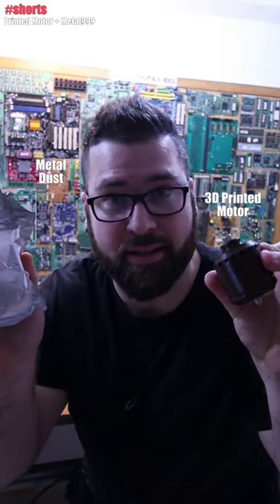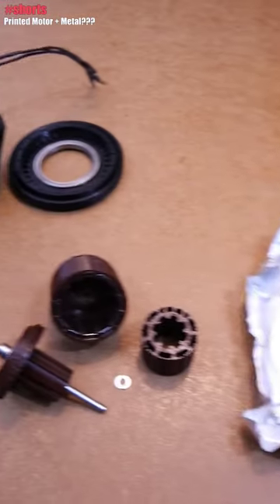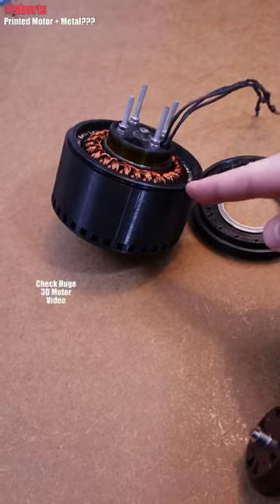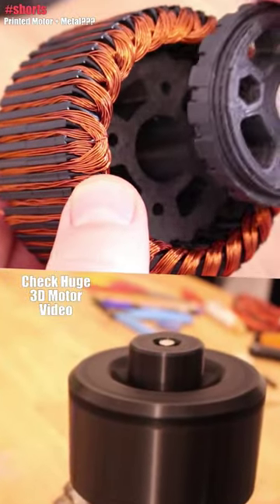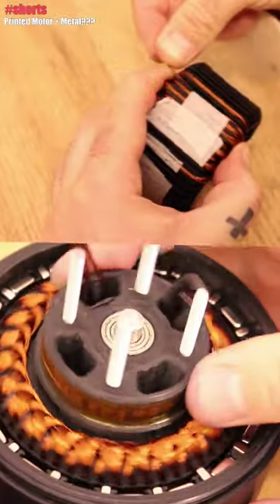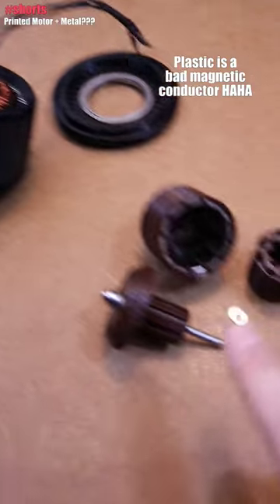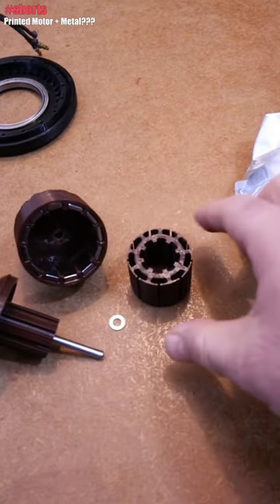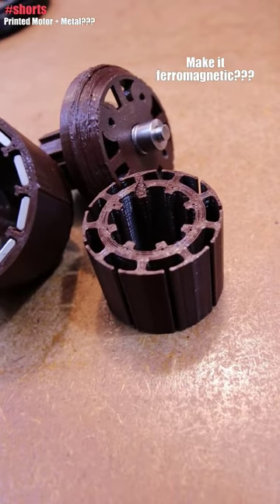A 3D printed motor and iron dust — yes, a 3D printed brushless motor. I want to 3D print another motor like this one here. This is a huge brushless motor, also 3D printed — you have the full video for this below. It works great without a problem, but it's made out of plastic. What I want to do is print the core using resin.